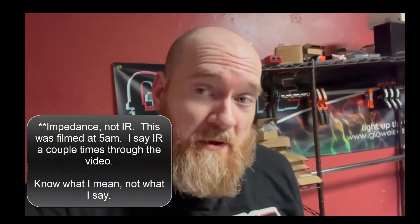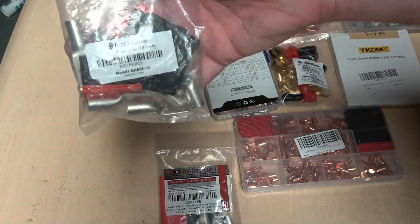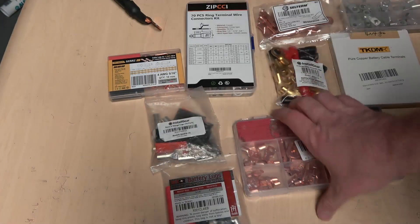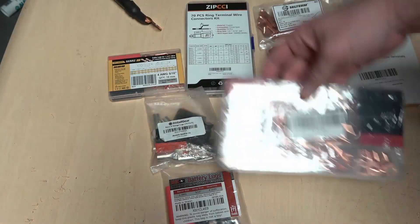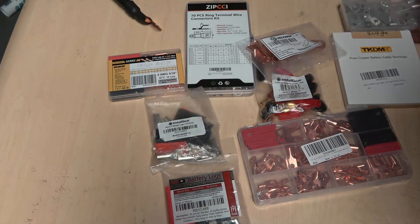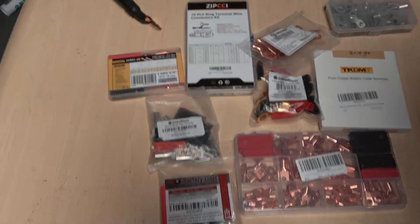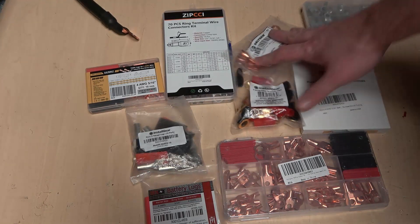A quick video today — I bought a bunch of ring terminals from a whole bunch of different manufacturers and I'm going to test the internal resistance to see if it even really matters. We have SES battery terminals, a bag of Install Gear — these are all 4 gauge — we have a Sanuke multi-pack, a Zipchi multi-pack, one that is unbranded but is a TSING LAX multi-pack, a cheaper Install Gear multi-pack, a Siltrm, an unbranded one, and TKDMR which is pretty highly rated on Amazon and one of the most advertised. We're going to test all of these and figure out the internal resistance of all of them and if it even matters.